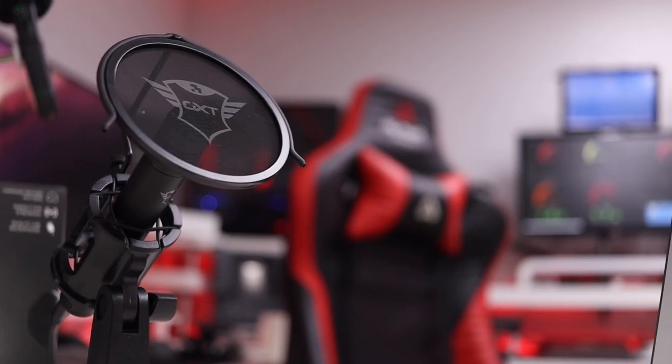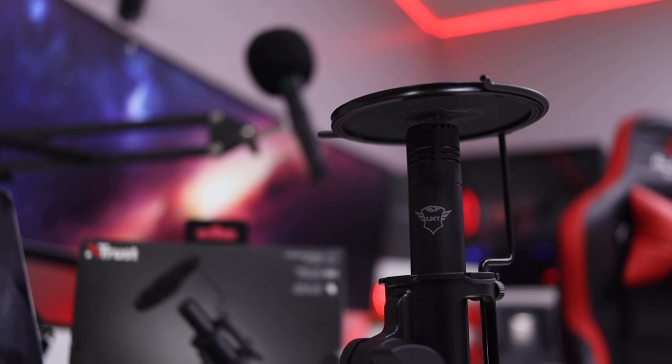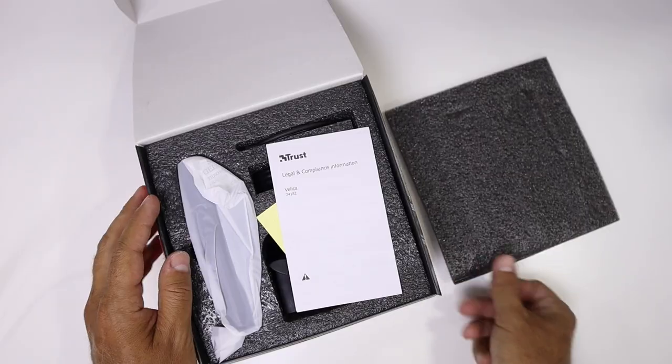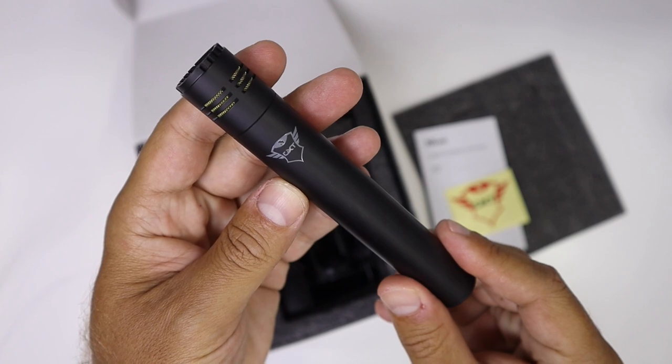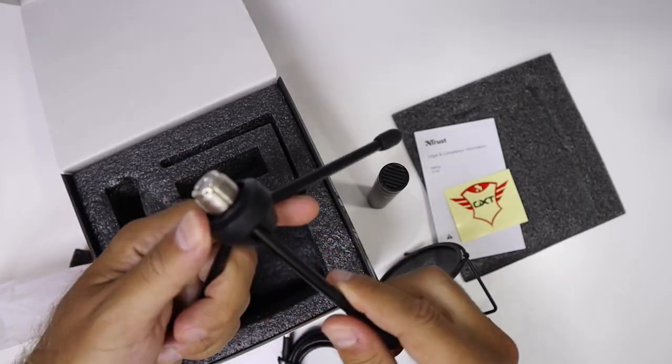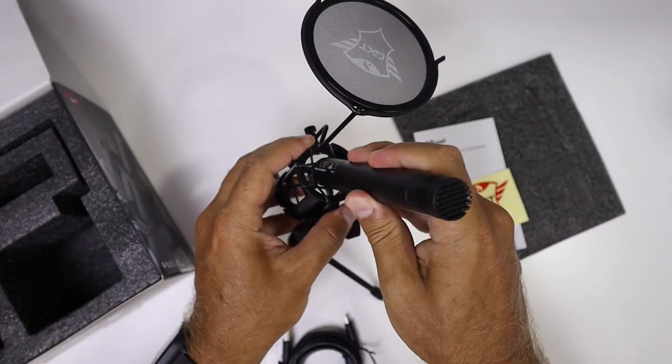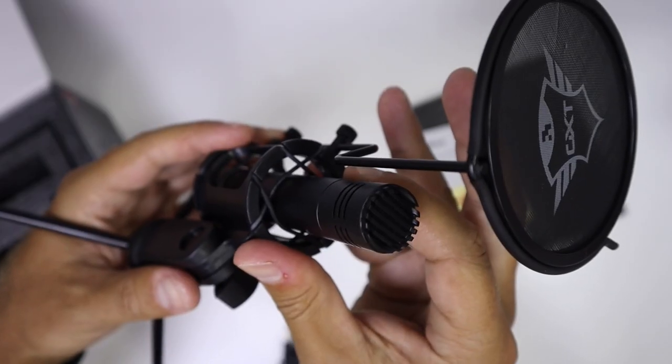Hey guys, welcome back to another video. Hope you are okay on that side of the screen. Today we are with a really interesting microphone, this is the Trust Velica. I really hope that you are having a great day and today here we are again with a test, review and comparison as always.